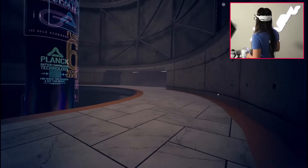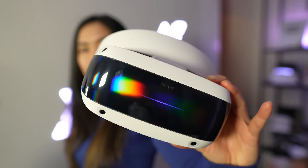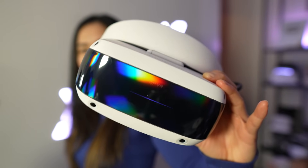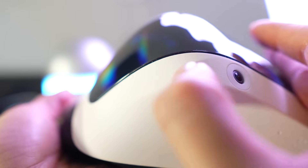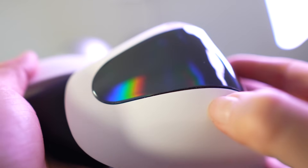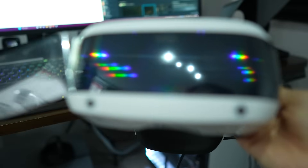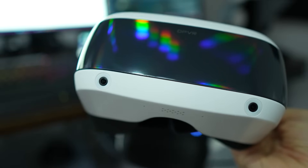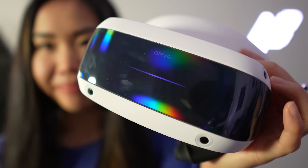The cable organizers are a small detail but significantly convenient for VR players. Initially looking at the design, I thought the plastic looked cheap and might feel that way too. However, it's actually a smooth soft finish that's quite resistant to scratches. The glossy front with rainbow accents adds a nice touch, and it lights up in colors of your choice, including an RGB rainbow option.